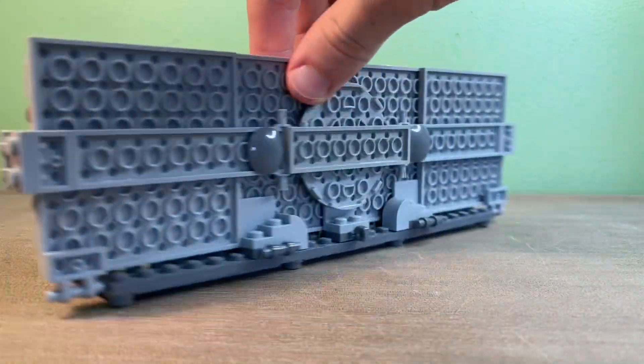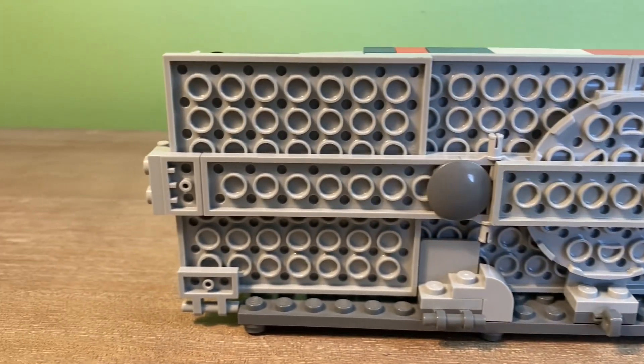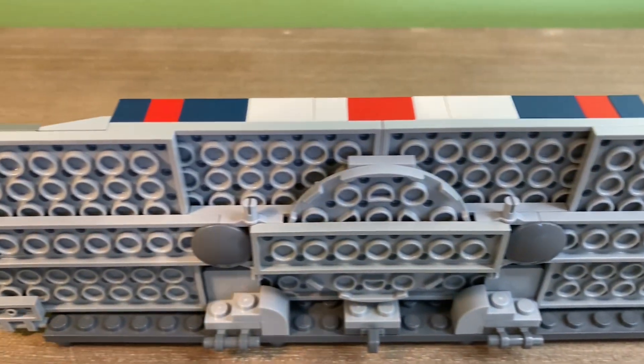Spinning this build around, I have a lot of support on the back so that the whole thing doesn't just fall over and break whenever I move it. It is a pretty fragile build. I really like the detail that I put here, and it helps the build feel a little bit more complete.